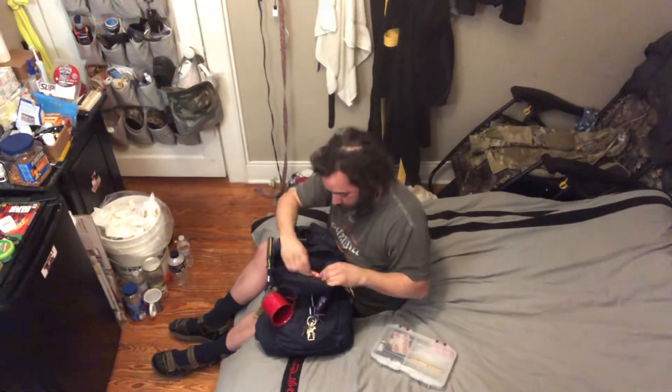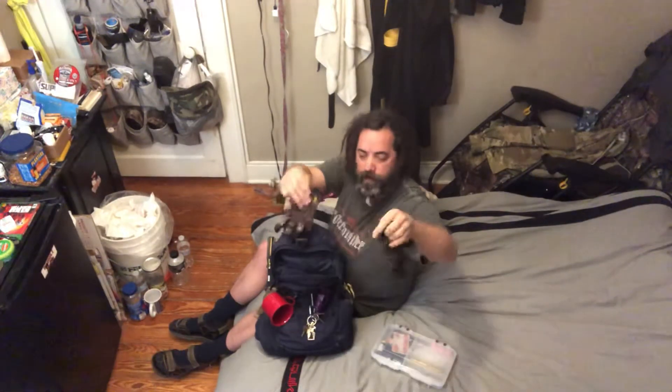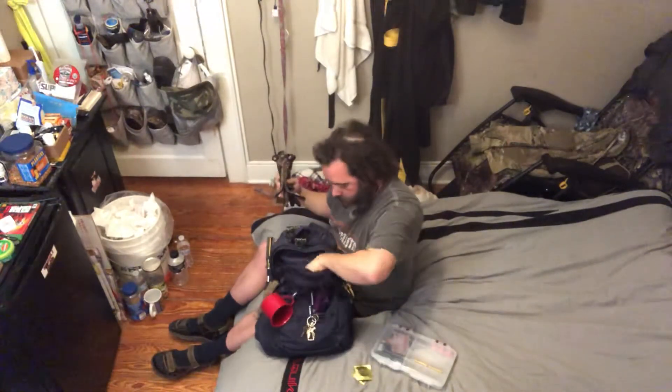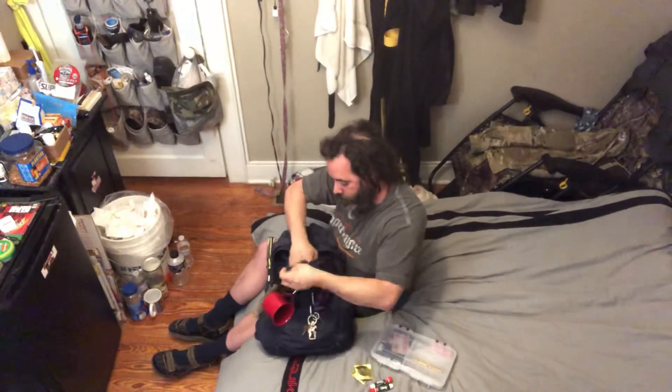I have a pair of gloves in here. I'm a freak when it comes to protecting my hands. I've worked for years and I still have pretty good hands because I've always covered them.